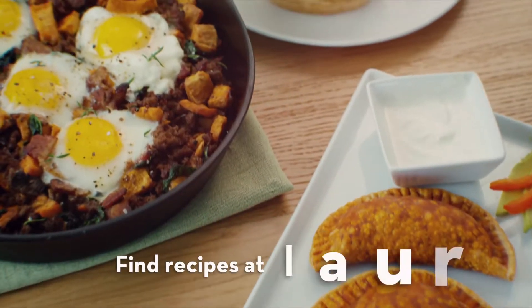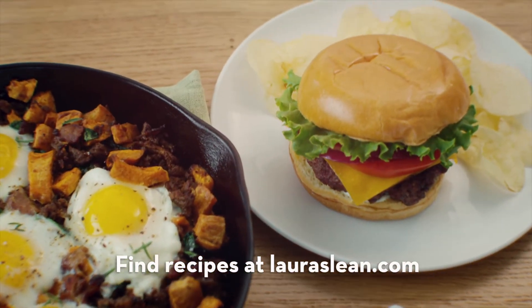I've always called it the way I see it, and the way I see it is Laura's Lean is great for every meal any day of the week. Like breakfast skillets, empanadas, and of course the classic cheeseburger. And they're all delicious.